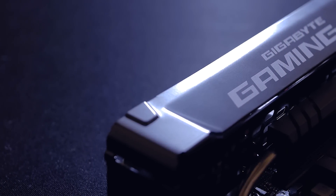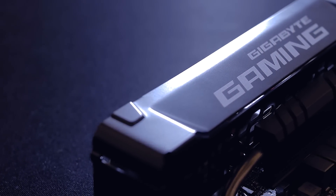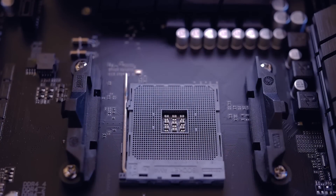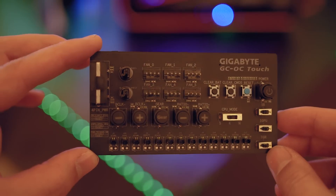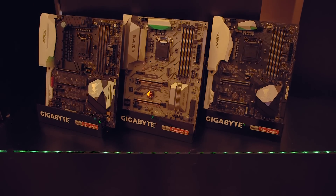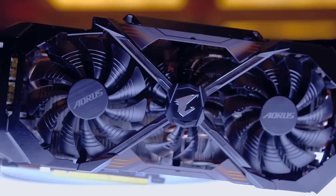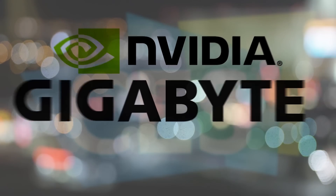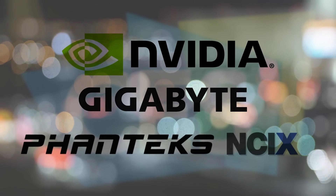Hey guys, this is Dimitri and this year's CES was certainly an interesting one for Gigabyte. Not only were we shown their Ryzen motherboards behind closed doors — make sure to check out that video — but there were also a ton of other products on display that were really cool, and we were immediately drawn to two never-before-seen Z270 motherboards and one very unique graphics card. This show coverage is possible thanks to NVIDIA, Gigabyte, Phanteks, and NCIX.